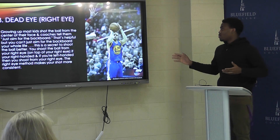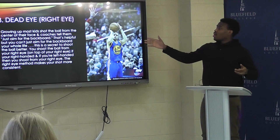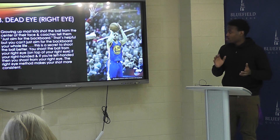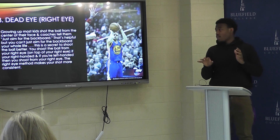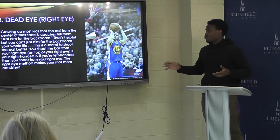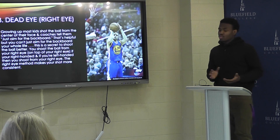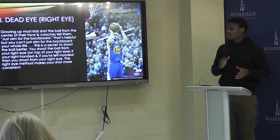Most basketball players don't know this, but to shooting and making it, people call it the 'dead eye.' You shoot from your right eye — on top of your right eye — and the ball is going to go in. Most people shoot from the front of their face, but real players know to shoot from your right eye because there's a 99% chance the shot is going to go in.